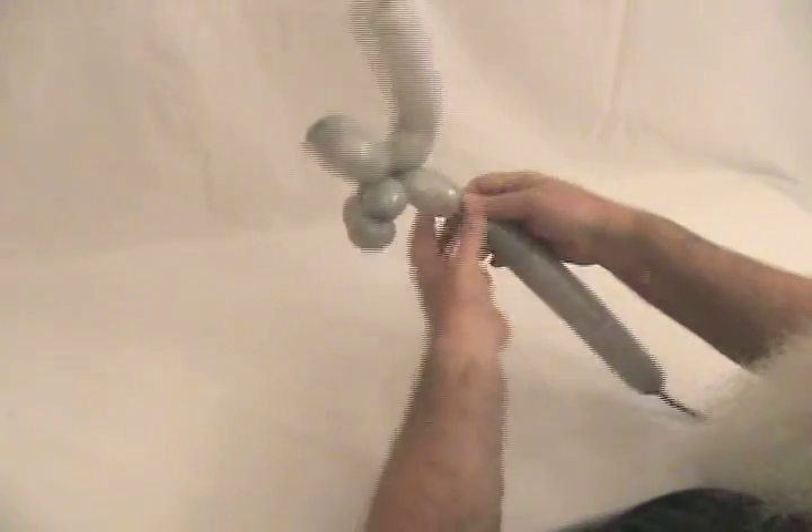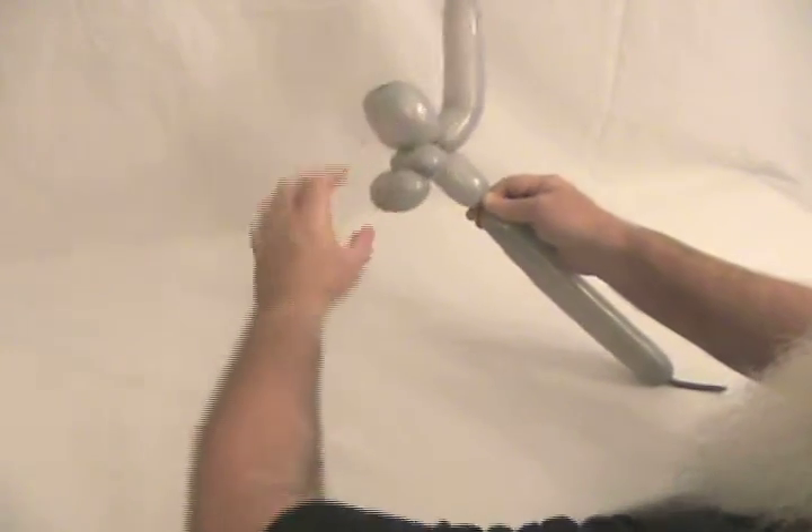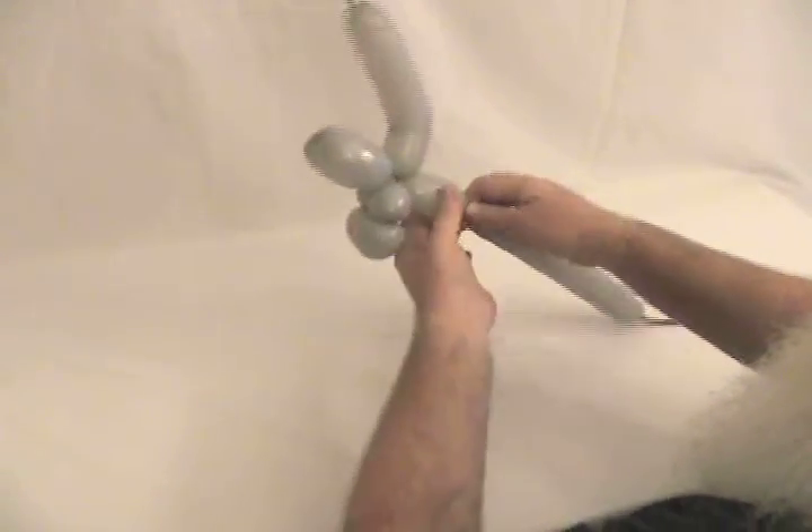Now you're going to make about a 2-inch bubble for the first body segment. As you can see, if you look at that bubble, it's about the same length as those together.